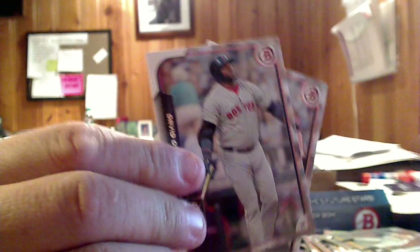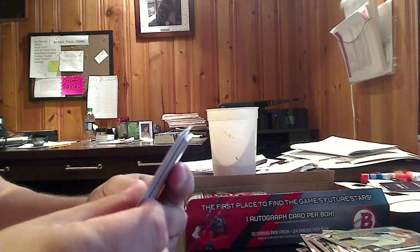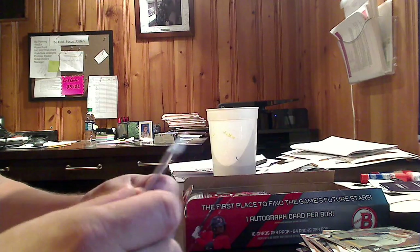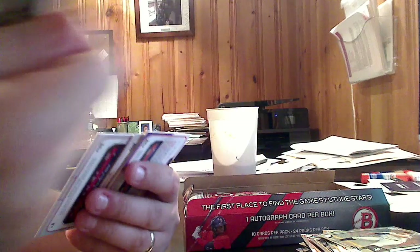They're just calling them paper now. So when they've got the chrome and the non-chrome, the non-chromes they're calling paper. That's kind of nice — it just gives it a term that we can throw around so I can sit here and tell you that I pulled 150 paper cards and however many chromes.